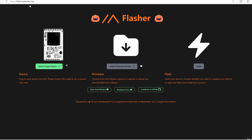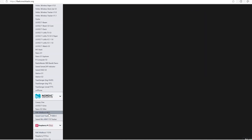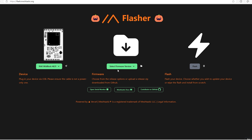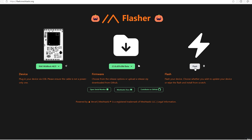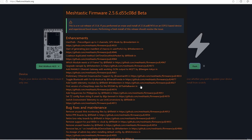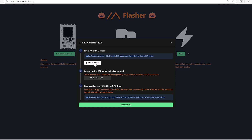Now move to the computer. Go to flash.meshtastic.org — I'll link it below. Select your board type on the left, which is the WizBlock, choose a stable or beta version, and click 'Flash' in the top right. It'll walk you through all the steps. With the WizBlock, it's easy to enter DFU mode — just click the button and it opens the device's drive or memory on your computer.